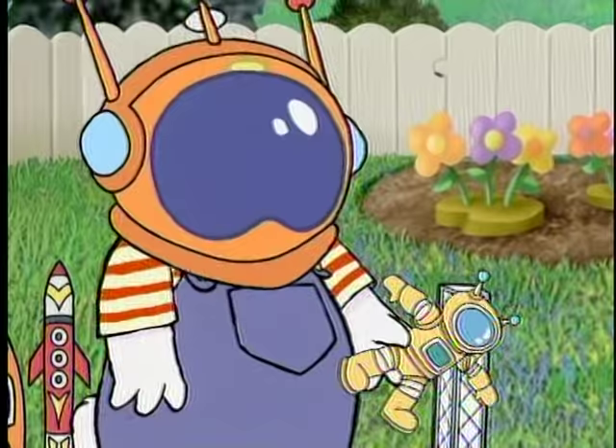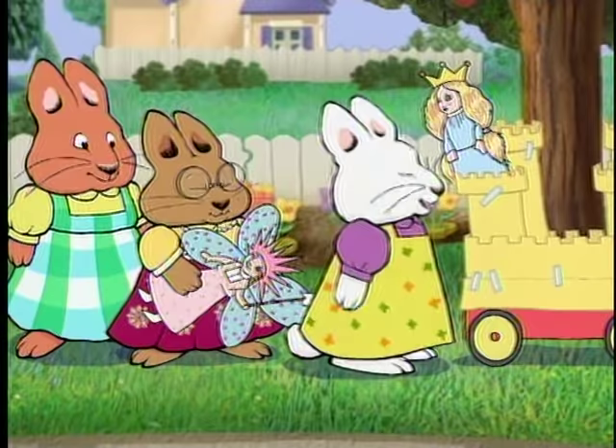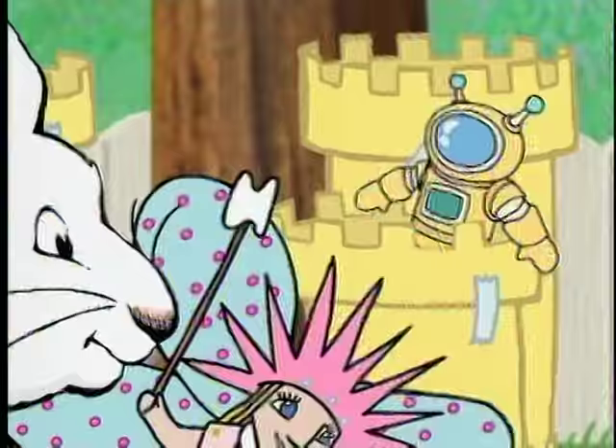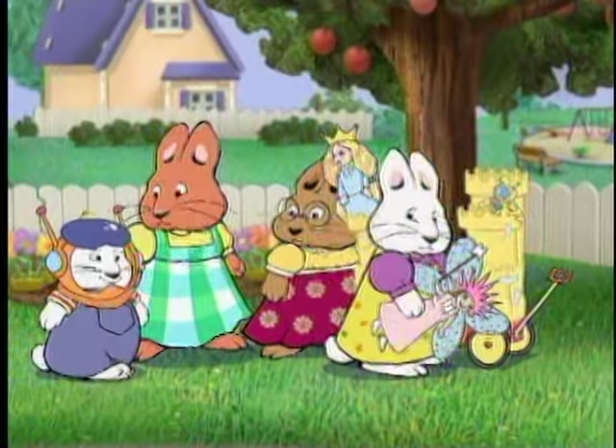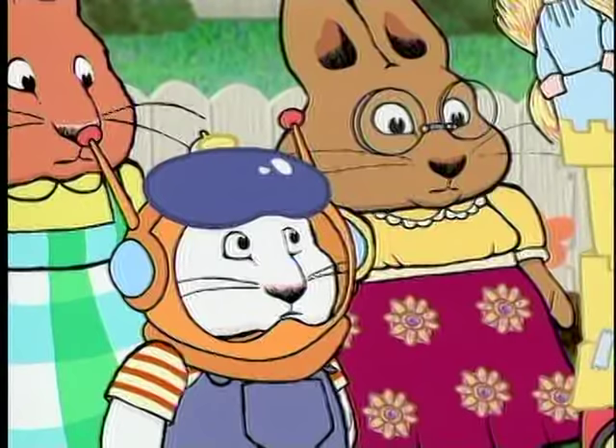Spaceman! It's a princess's palace, Max. You can't put your Spaceman here.